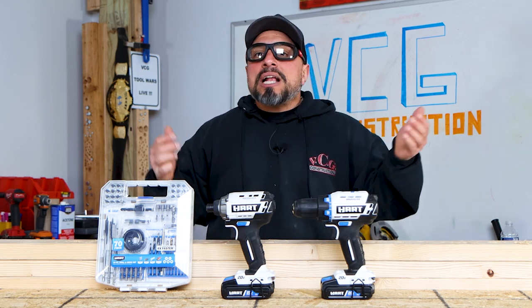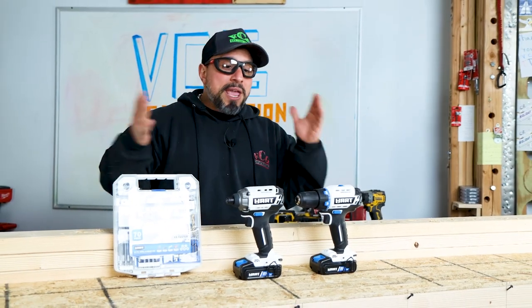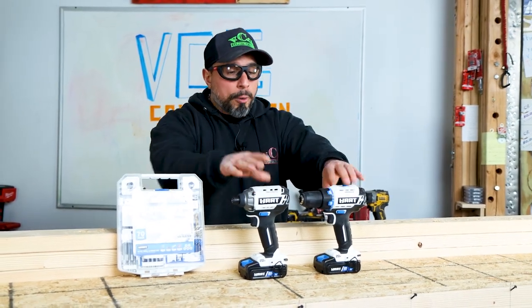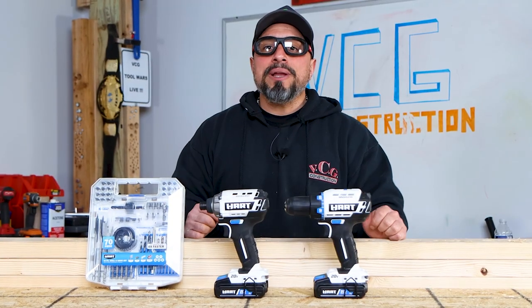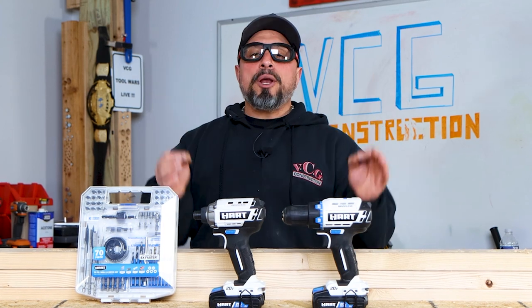Contractor-grade drill bits and driver bits don't cost that much money, relatively speaking, when comparing it to tool purchases. The drill and driver bits are where the rubber meets the road, so to speak. So your experience should be so much better. But some of you pushed back and said, hey, I don't want to spend 30, 40, 50 bucks for an assortment of bits that would accomplish everything I need.